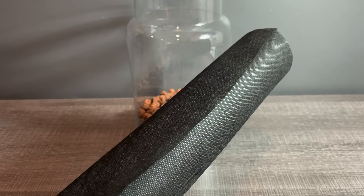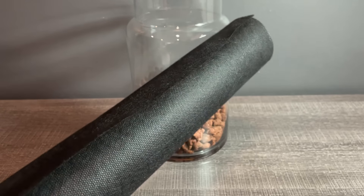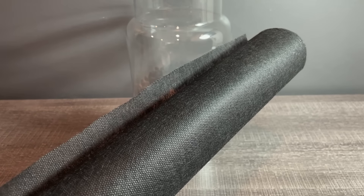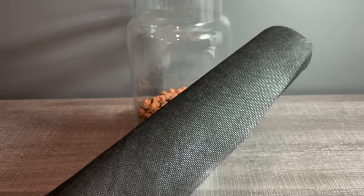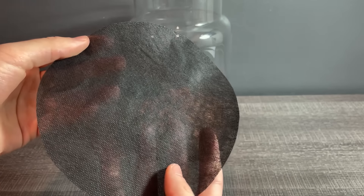Next up we need a substrate barrier. This will prevent the false bottom from mixing with the dirt. In this case I'm using weed barrier, but you could also use a fine mesh. I cut it to fit and placed it in the jar.